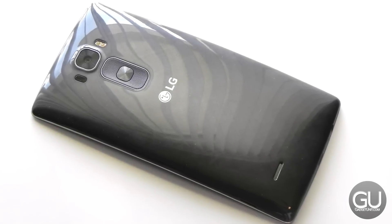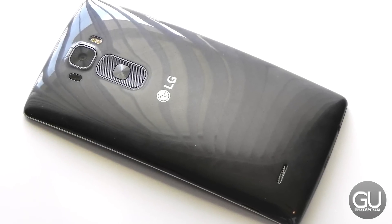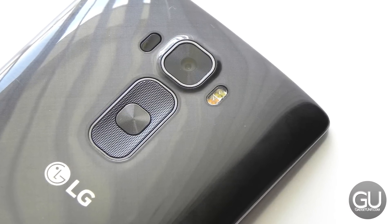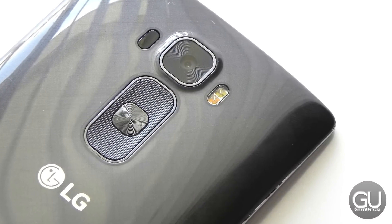LG continues with rear buttons by putting the power and volume buttons on the back as opposed to the sides. This allows the device to be fairly slim, and they are actually pretty easy to find. They are textured, which helps with that.